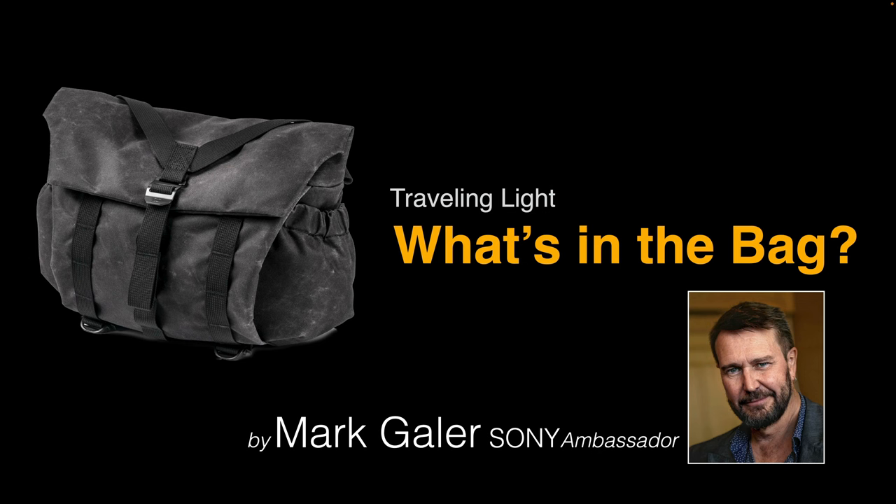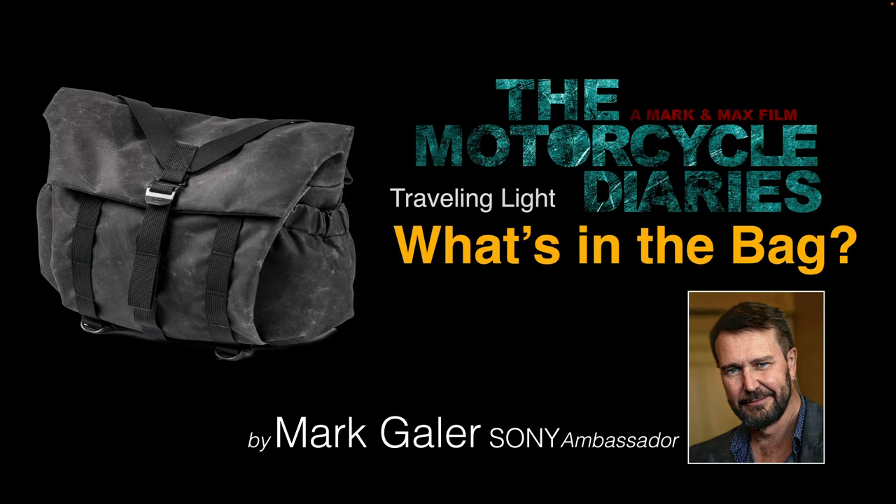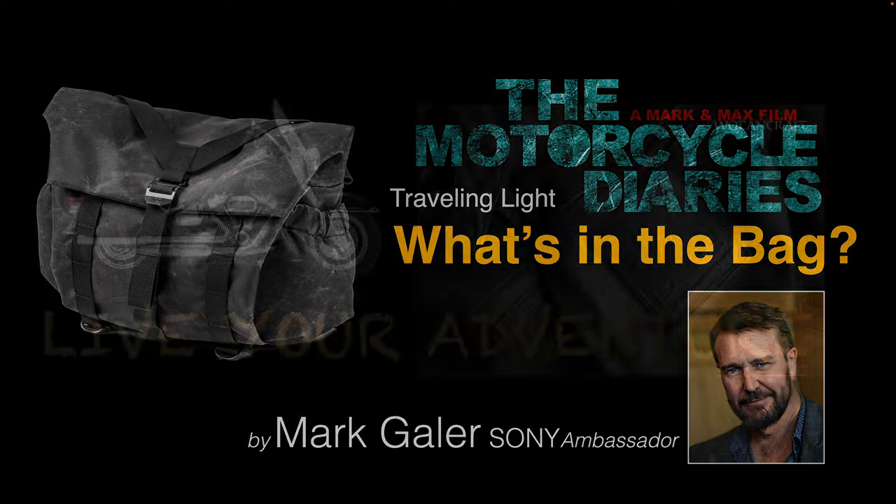Hi, I'm Mark Gaylor and I'm a Sony Imaging Ambassador. What you see here is my Pilot 7L messenger bag and I'm going to show you what I've packed in it for when I'm traveling really light. I've got a forthcoming trip which is going to result in some motorcycle diaries — a Mark and Max film I'm planning to make in the next month. So let's unpack this bag.